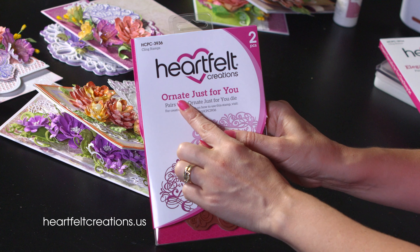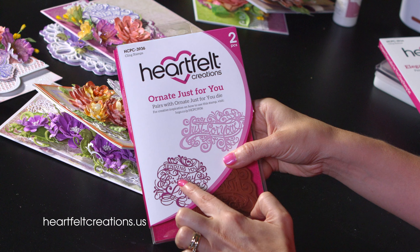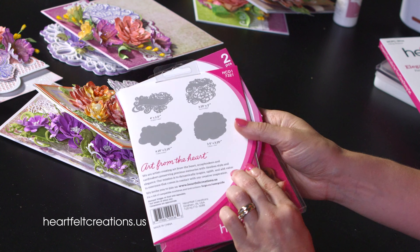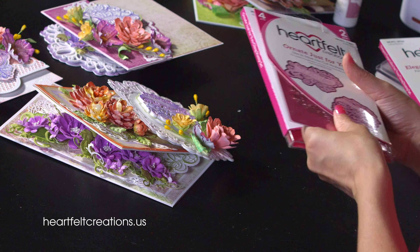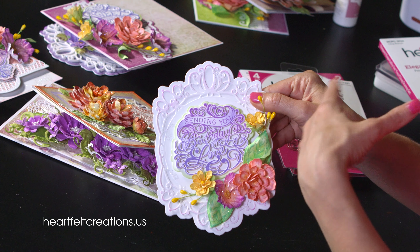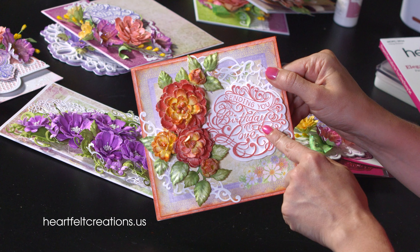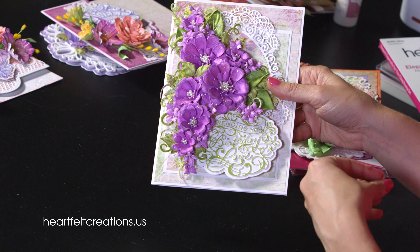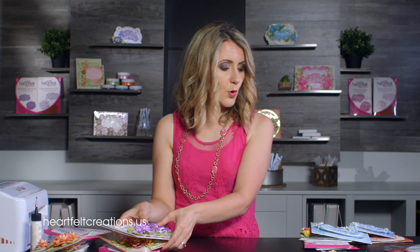Speaking of Birthday Love, there's a stamp set called Ornate Just For You which includes Just For You and Sending You Birthday Love, plus dies that cut out the intricate detail and the background. Here's one stamped very beautifully with some added color, and another one where the sentiment has been added more subtly for a lighter look.